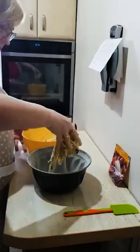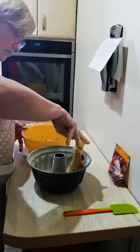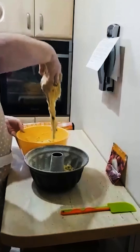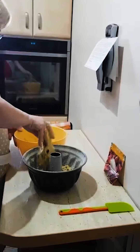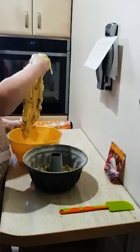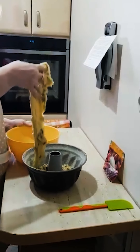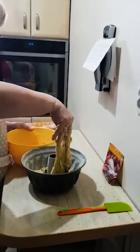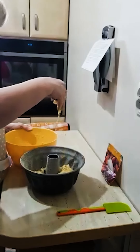Teraz będzie trochę trudniej, ale sobie poradzimy. Również smaruję masłem i obtaczam bułką ten środek babki. To jest rzecz ważna, bo później babka pięknie wychodzi i nie przykleja się do dziurki.